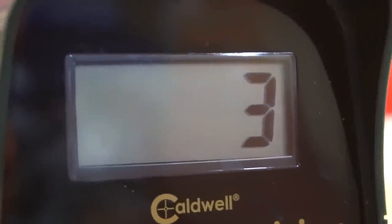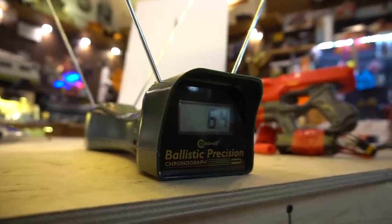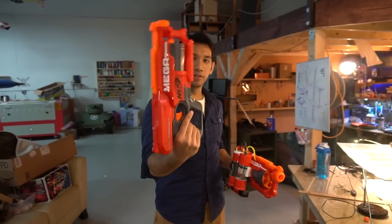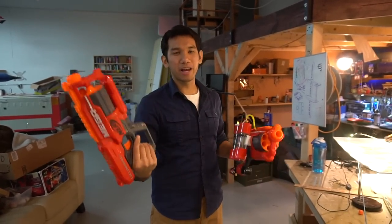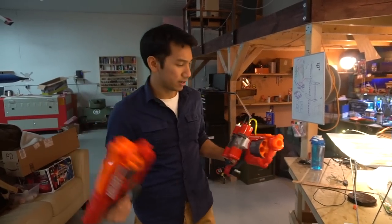Five, four, three, two, one. Go for it Sam. Okay, stock Nerf gun: 101, 62, 64. Probably averaging around — what's the average of that Sam? Maybe around 80 something. 70. 70, 80. Okay, whatever. Let's try this one — let's see what this does. I think this is going to be a lot worse.